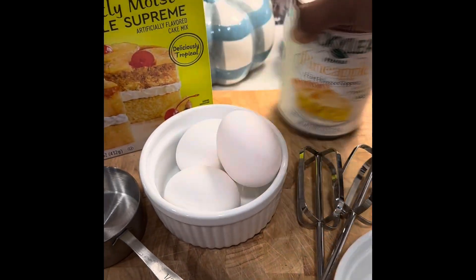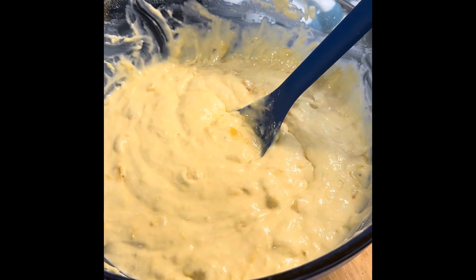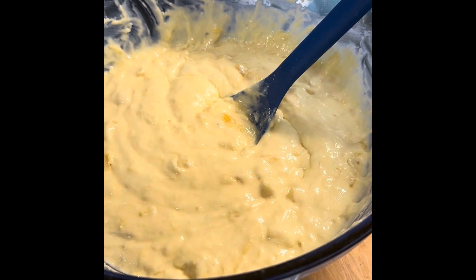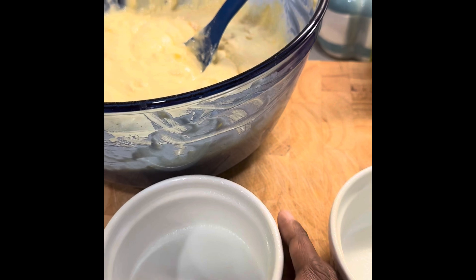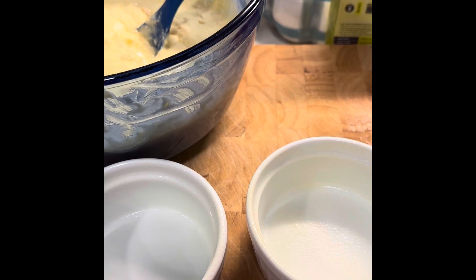The cherries we can wait to add at the end. I've mixed all of my ingredients — the cake mix, the three eggs, and the pineapple fruit filling.